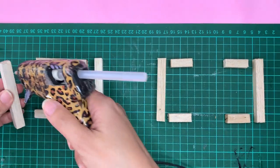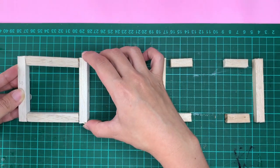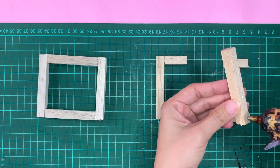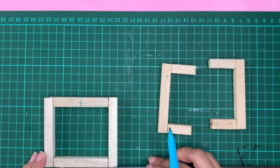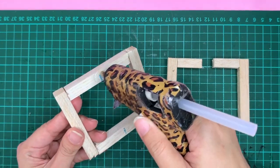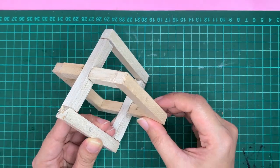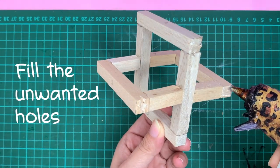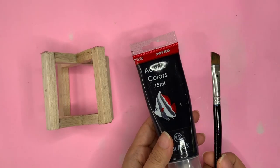Let's hot glue them together. Mark the center. And then reshape it with hot glue till you're happy with it. And paint it as you like.